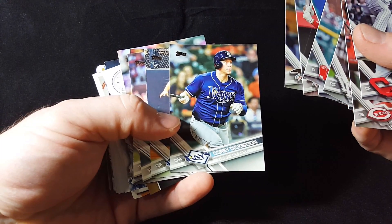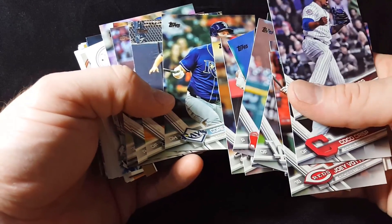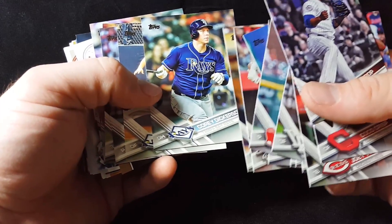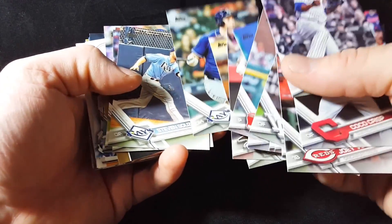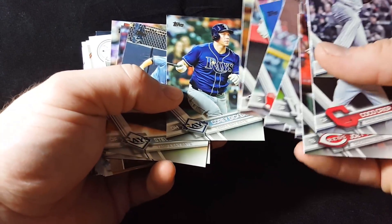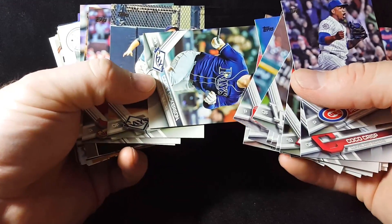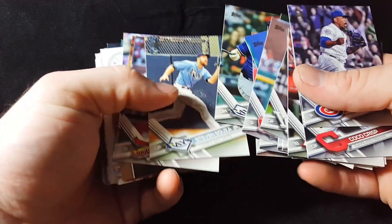This Corey Dickerson is an error card — that is Logan Morrison in the photo. The only way to get the corrected version is in a factory set. You can confirm that because Logan Morrison's base card is a landscape-style photo where he's running around third base.